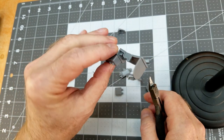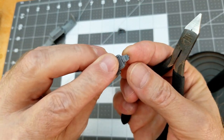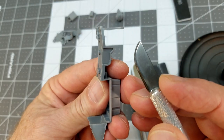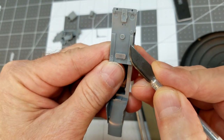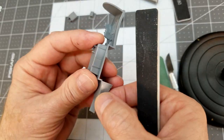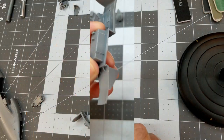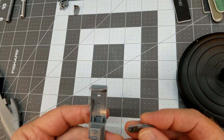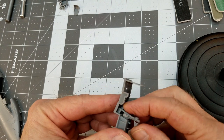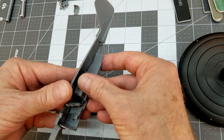On some parts there are indications of where you need to cut, so be careful not to cut off details. Once trimmed, come back in and remove any flash, then use a sanding stick to smooth out the areas where the sprue gates were and any seam lines on the parts. I'm also sticking the seat frame in place temporarily.